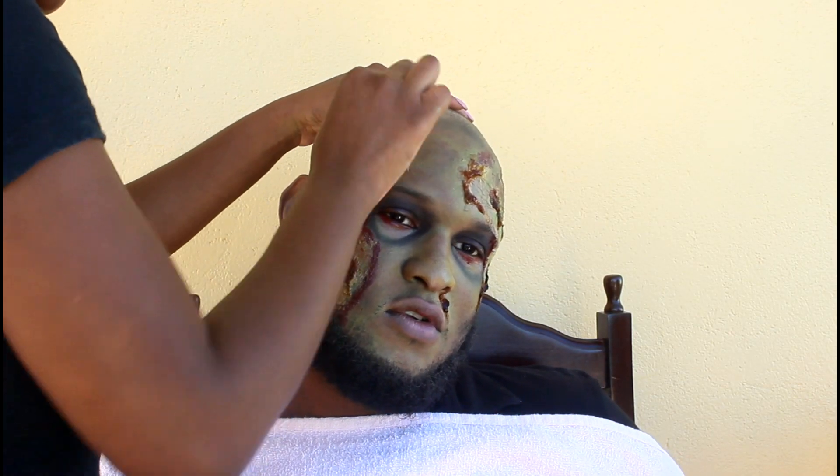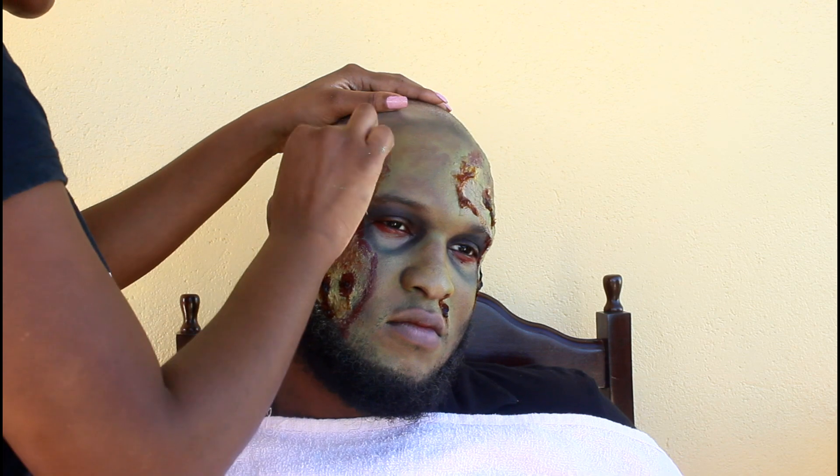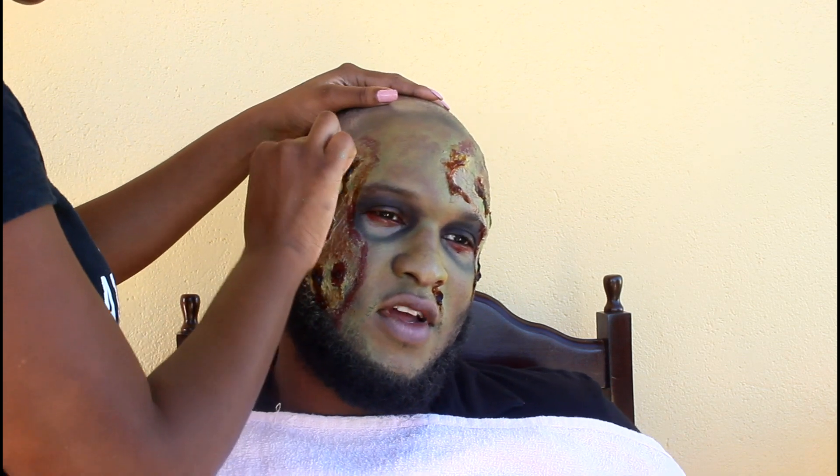I'm going in with some concealer that's a little darker than his skin tone and I'm filling in the scab.